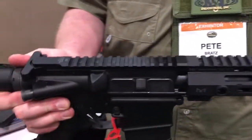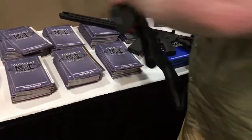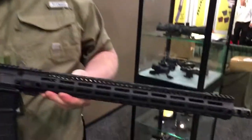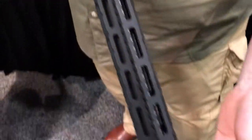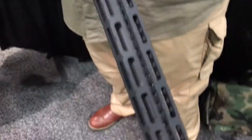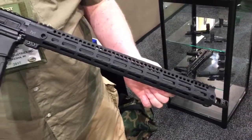We also make that for people who don't need the continuous rail — in a lightweight version. The biggest difference here is that this one does not have a continuous top rail. We've gone ahead and taken that out and added M-LOK on the top as well. A lot of M-LOK stuff coming out this year — very cool stuff.